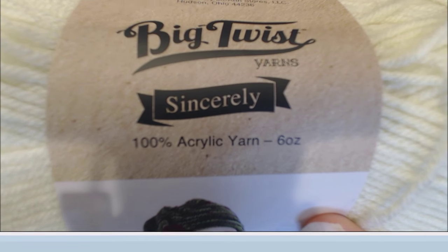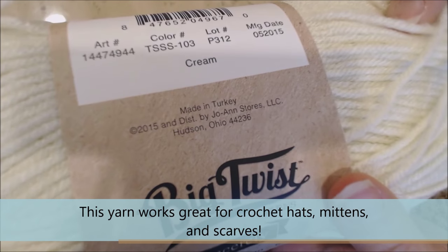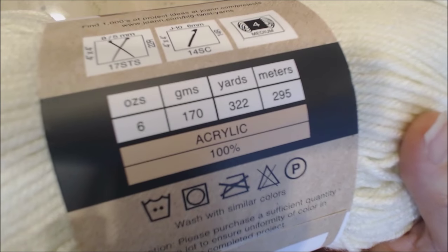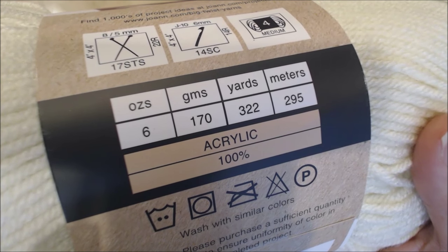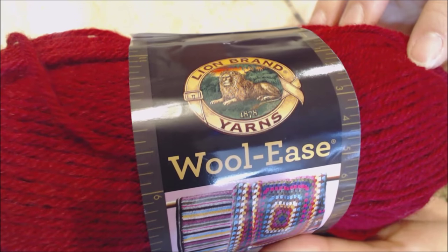For this project I'm using the Big Twist Sincerely yarn, and this color is cream. The reason I like this yarn is because you can use the leftovers to make a hat, and I have a good video tutorial for that on my YouTube channel. I'm also using Lion Brand yarn, the Woolies, in cranberry. You don't get as much yarn with this one, but I just love this color.